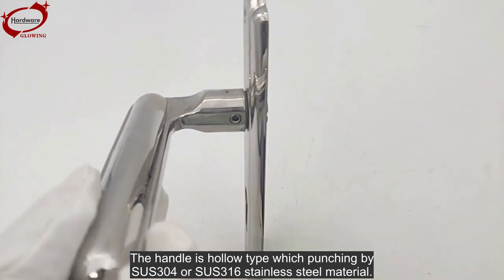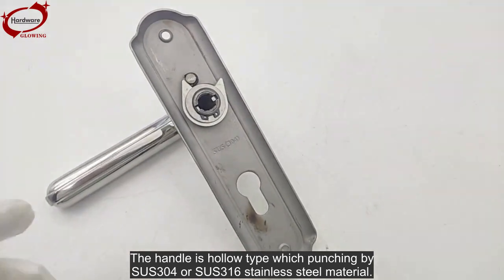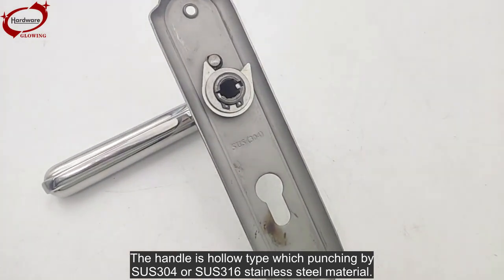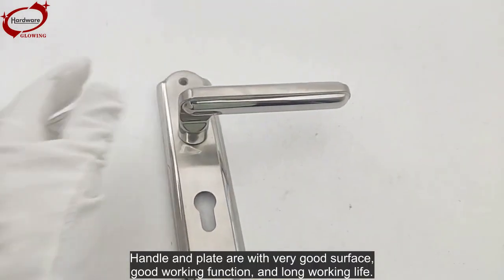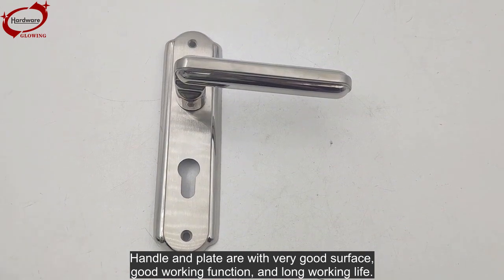The handle is a hollow type, punched from SUS 304 or SUS 316 stainless steel material. The handle and plate have a very good surface finish, good working function, and long working life.